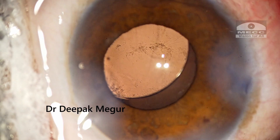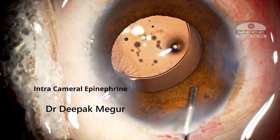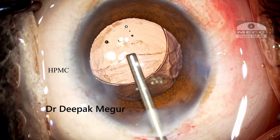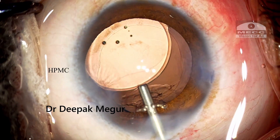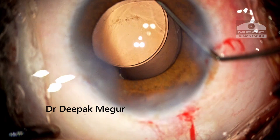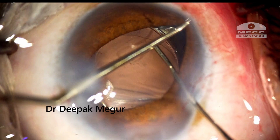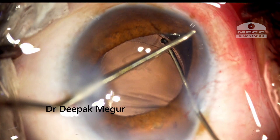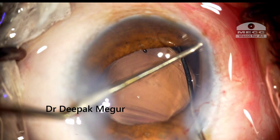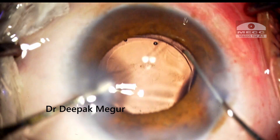Since the pupil has come down, I am irrigating with BSS containing epinephrine to dilate the pupil. I also decided to use HPMC which would help me use both hands. I am using a Y-hook to retract the iris, which helps me visualize better. I can see that the haptic is well and truly under the rhexis margin and I could dial it about 30 degrees from its original position.